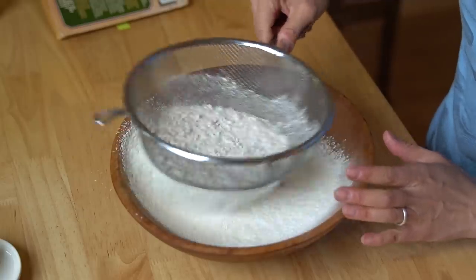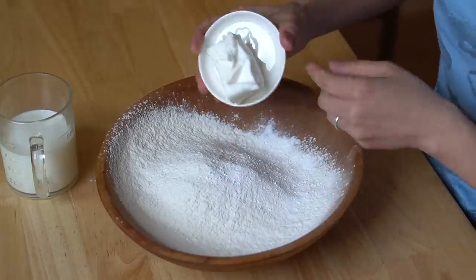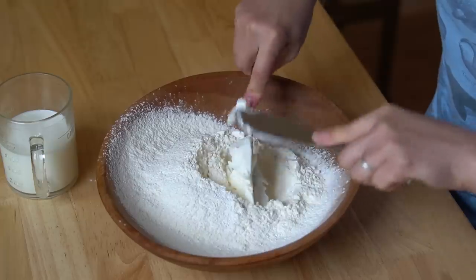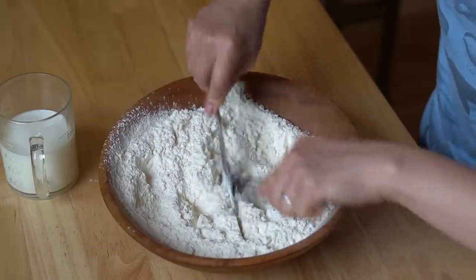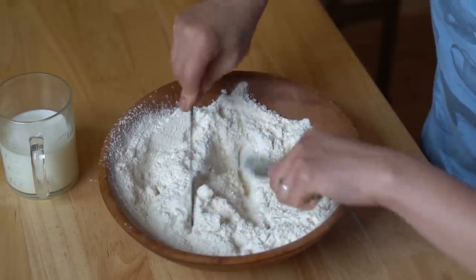Behind me I've got my oven preheating to a cracking 450 degrees. We're going to sift this all together. Many biscuit recipes call for self-rising flour which includes the salt and the baking powder. Now we're going to add our wet ingredients. Here I have a quarter cup of shortening. I'm going to cut that into our dry ingredients and work it together with my fingers until you get a cornmeal consistency. The logic of using a pair of butter knives is so that you don't heat up the fat too much.